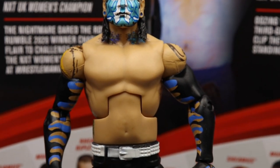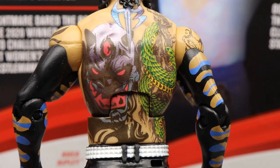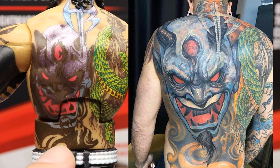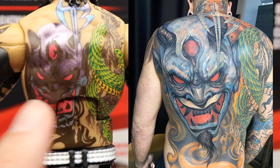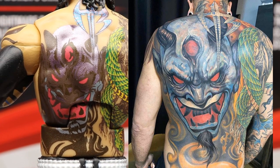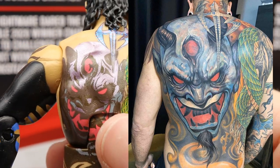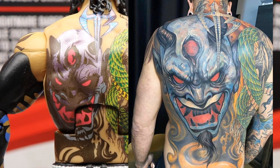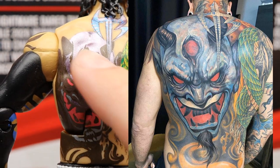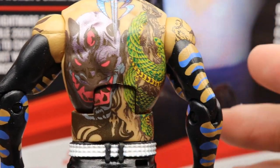This is our second shirtless Jeff Hardy Elite — third if you count the Ringside exclusive — and here is his new back tattoo. The only thing I don't like is that it's missing the orange shading details at the bottom. The cross and the surrounding areas are supposed to have orange shading, and mine looks a bit metallic rather than the blue it should be. It doesn't look bad, but it could be better. On Action Figure Surgery, we'll probably add the orange shading to make it more accurate.